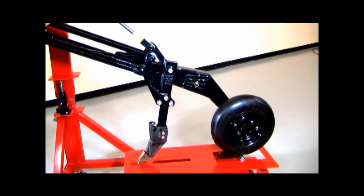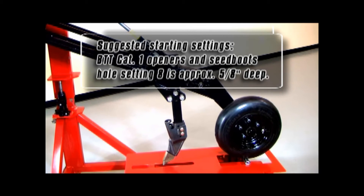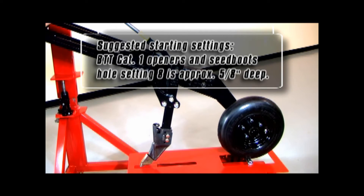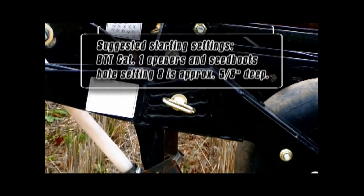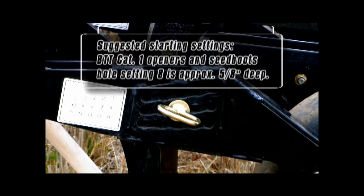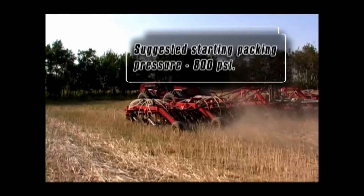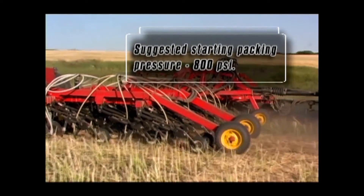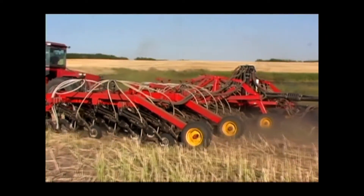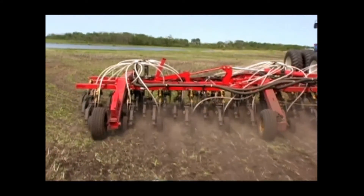If you are not sure what position you should start for setting seed depth, here is the suggested starting point. If you are equipped with Borgo Tillage Tools Category 1 tips and their edge-on seed boot, we recommend starting at hole number 8. That will give you about 5 eighths of an inch of seeding depth, though this will vary a little depending on your soil and moisture conditions. In addition, we suggest 800 psi is a good starting point for packing pressure. You will have about 320 pounds of trip force and quite a bit of range both up and down if required.